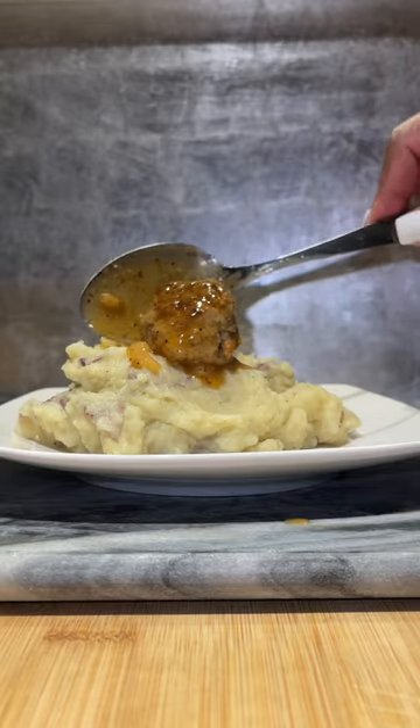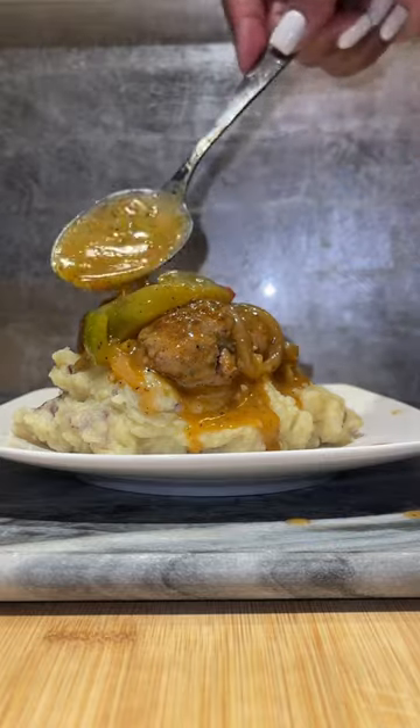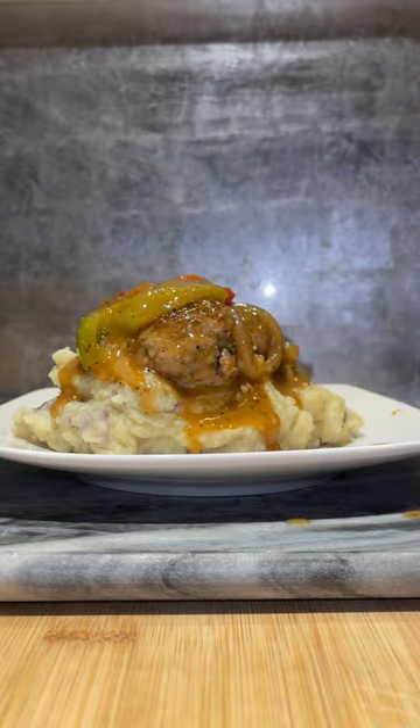So on a plate, I put some homemade mashed potatoes and I put my goodness on top of it. Do y'all see this? And at this point my family was looking at me like, okay, enough with the recording. We are hungry.